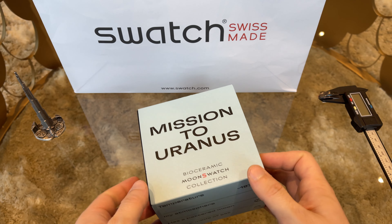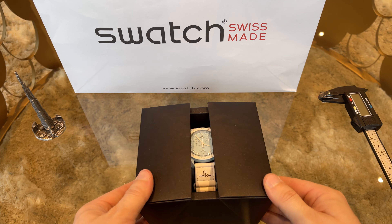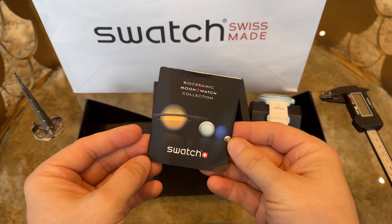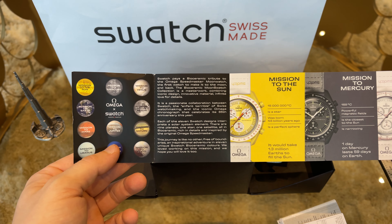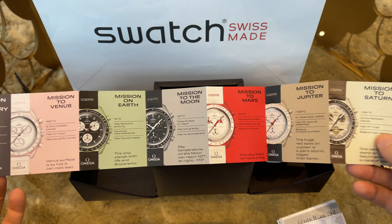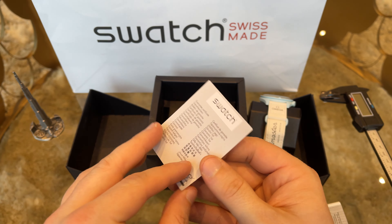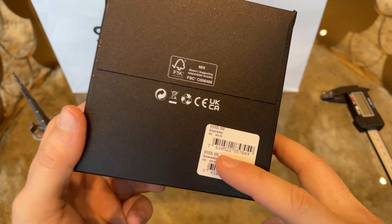The Moon Swatch comes in a plastic box with a few prints on it, and the box sleeve matches the color of your watch. Inside we find the watch and a few booklets. The first contains a quick overview of the different Moon Swatch models and some data about the planets they represent. Besides this booklet, we have the warranty card and the user manual included.